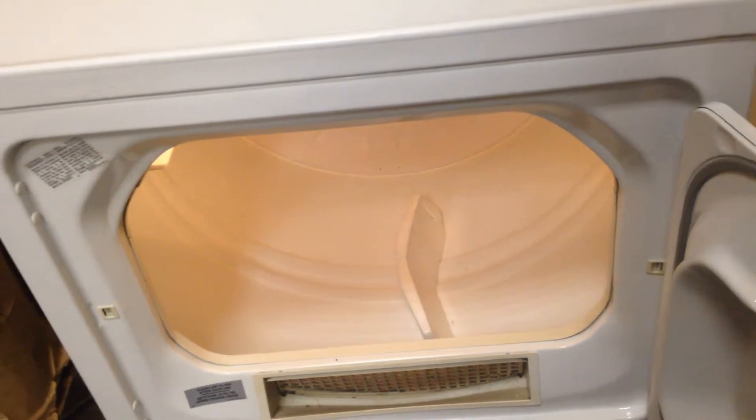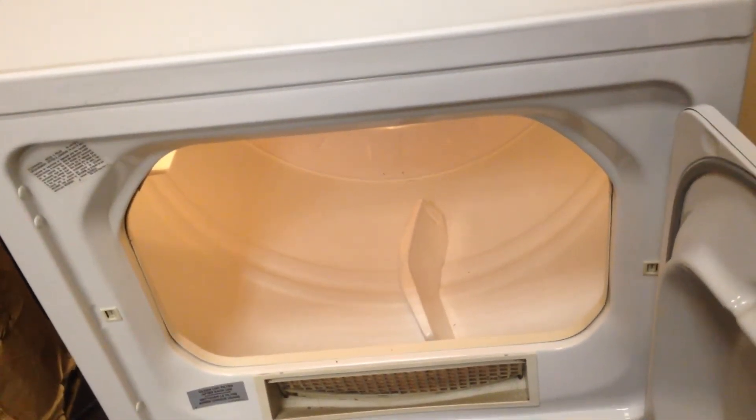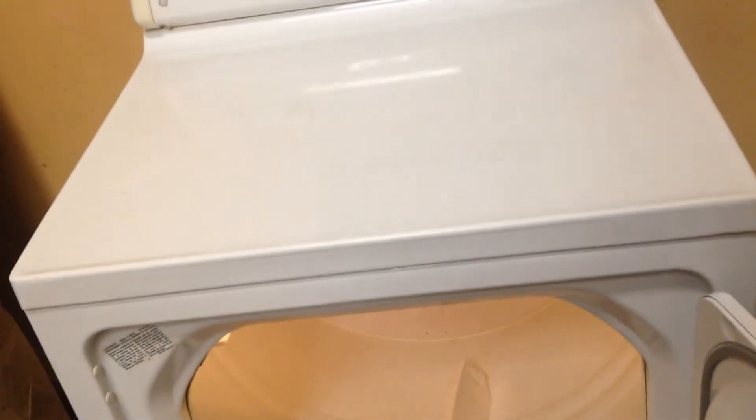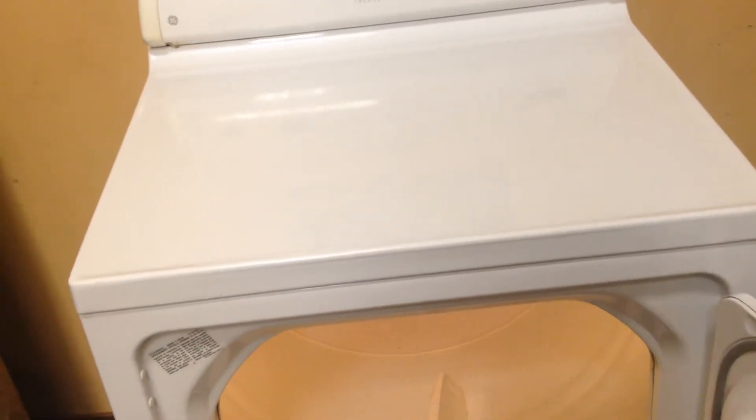If you need a dryer that's in good shape — maybe your gas dryer just gave up the ghost and you just want to put one in place — it's a heck of a lot cheaper buying this one than buying a new one. And they're easy to install. Just shut the gas line on, plumb it in. It's pretty straightforward.